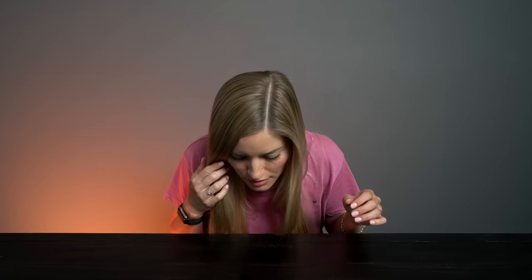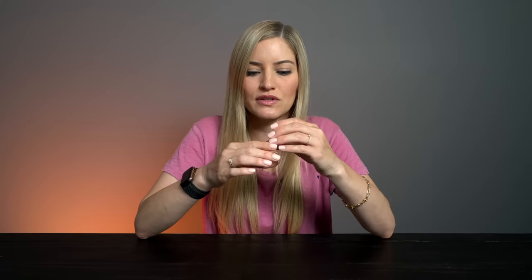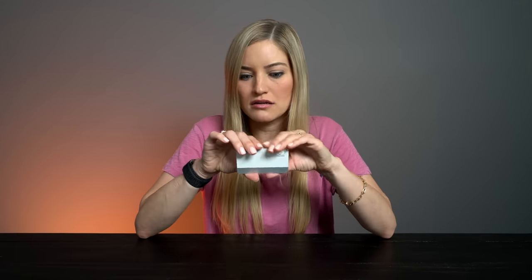Let's do a drop test. I think it dented my table. Honestly, am I even going to be able to fly with this? This feels like a weapon. Could be a weapon. Anything could be a weapon, to be honest with you. Weapon.